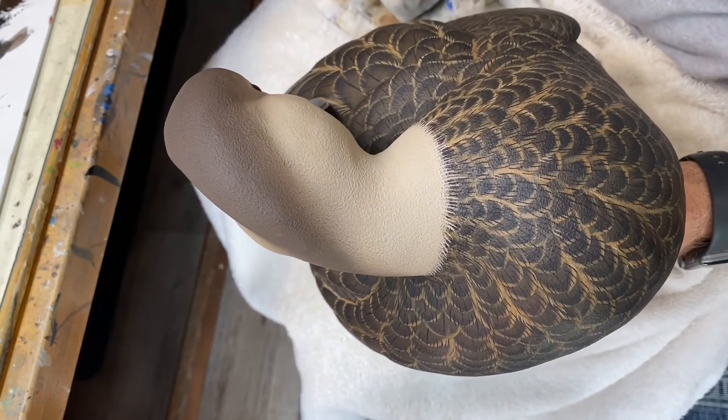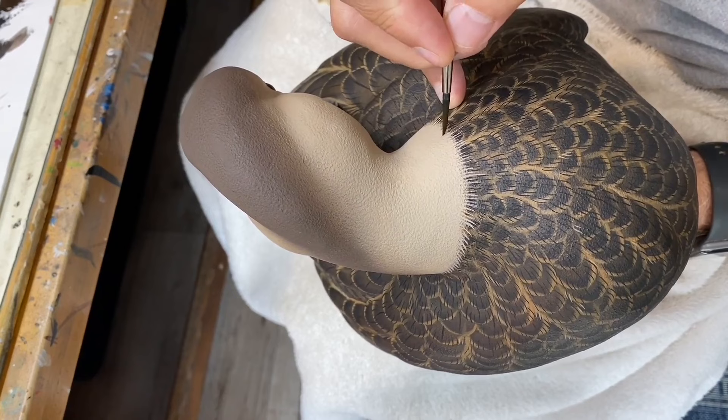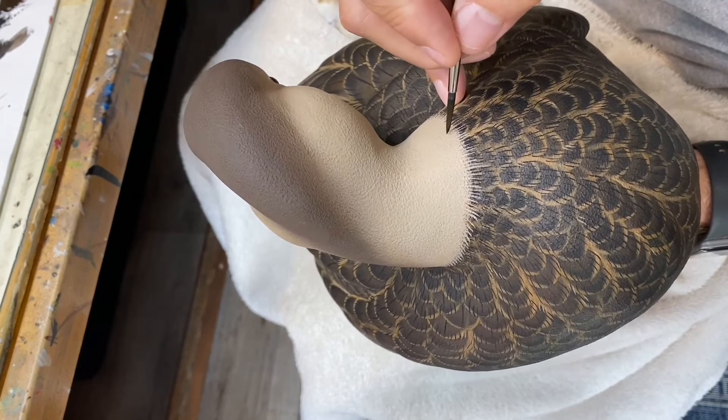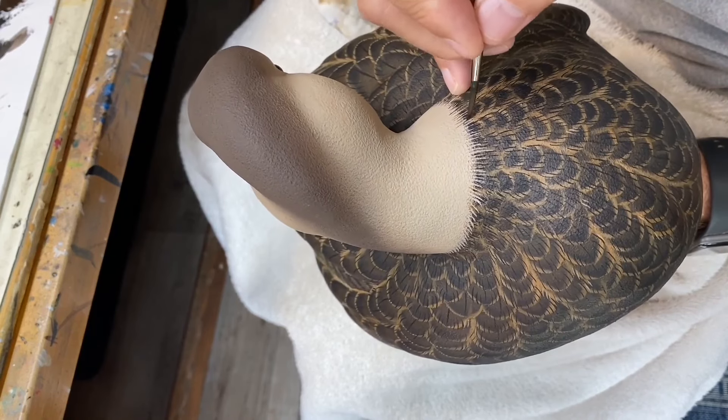In similar fashion I'm going to go back across that line with the Chroma burnt umber and pull some lines — some darker markings — up into the neck.